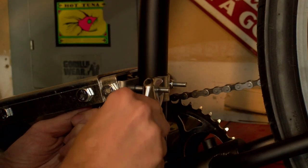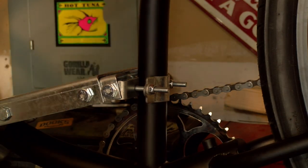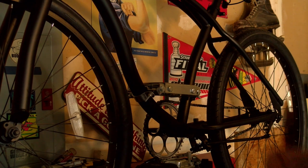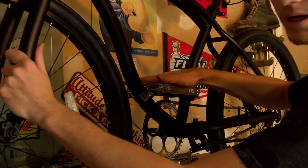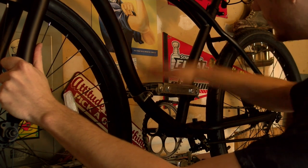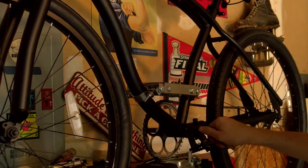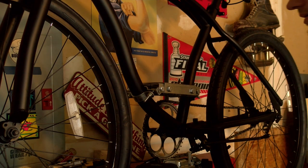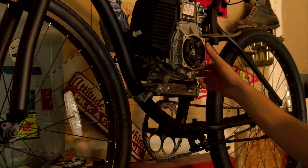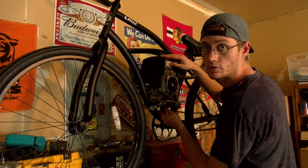Now I'm tightening the engine mount to place the motor. I got the engine mount bracket on, so hopefully that'll hold up. Next step is to just put the engine in — just like that. I just got the motor put on, all I got to do is tighten the bolts underneath.